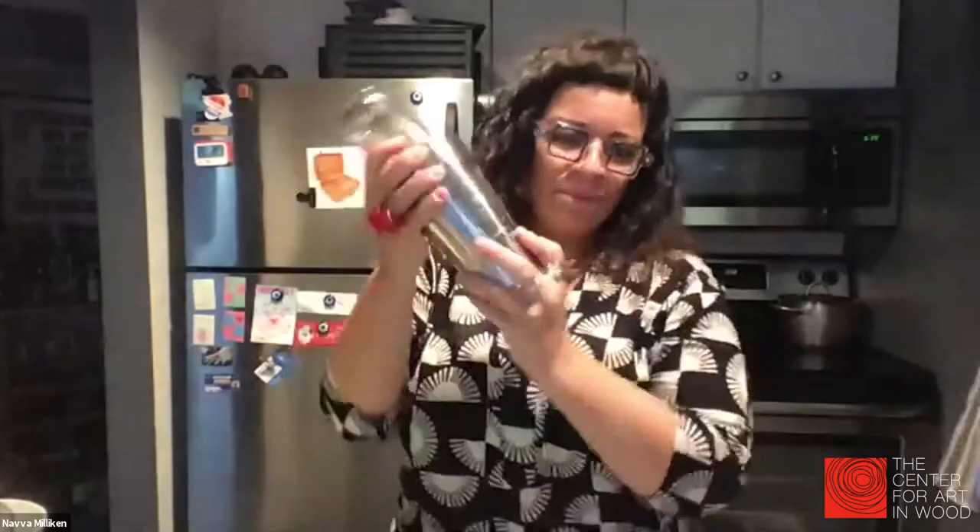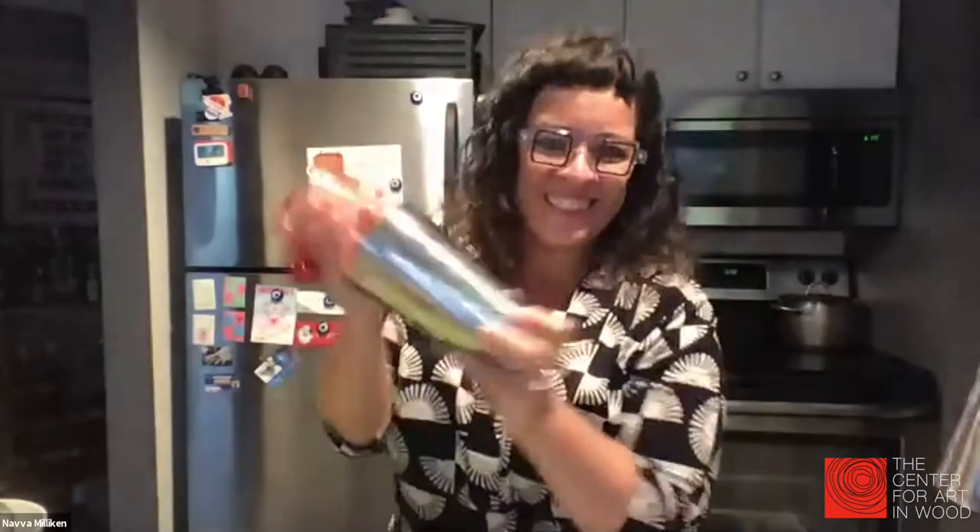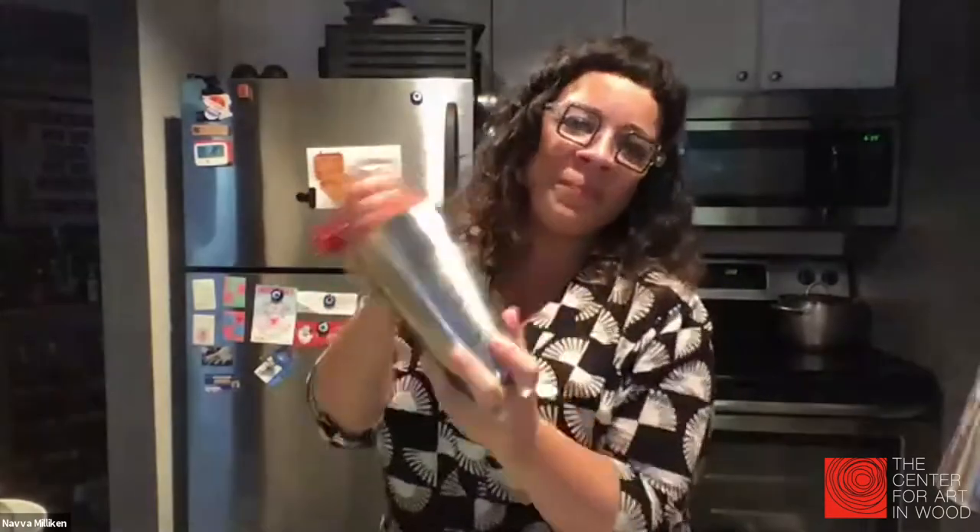Now you're going to put ice in your shaker and do what's called a wet shake. If you saw yesterday's demo, you'll know the difference between a dry shake and a wet shake. Shake until you get it good and frosty and mixed.